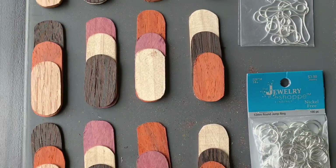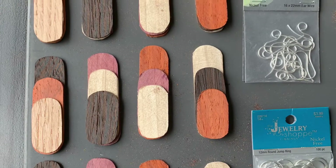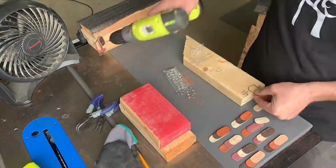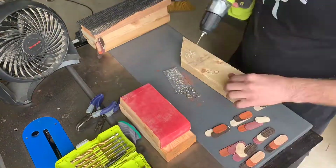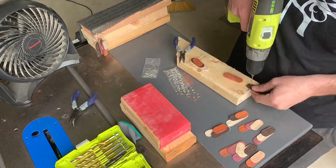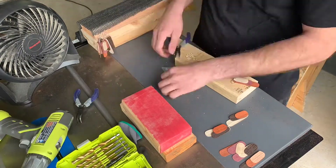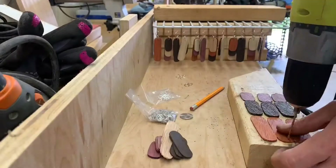Got them all cut out and shaped and I think they turned out fantastic. At first I started drilling them three at a time and I didn't like that very much at all. So then I moved to drilling them one at a time, each piece individually, and I think in the end that gave me a whole lot better results. I would definitely recommend one at a time instead of the whole stack at once.